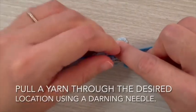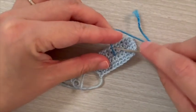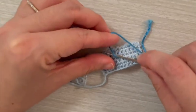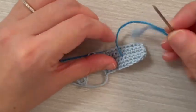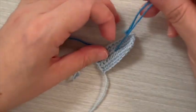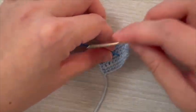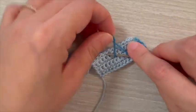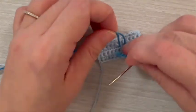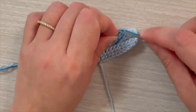Pull a yarn through the desired location using a darning needle. Twist yarn close to the surface twice, without removing the yarn from the needle.